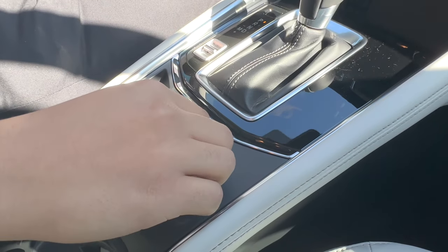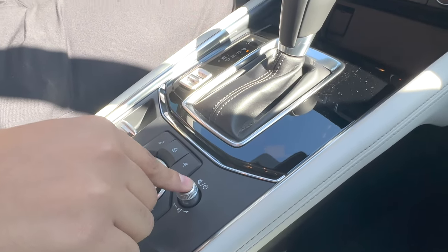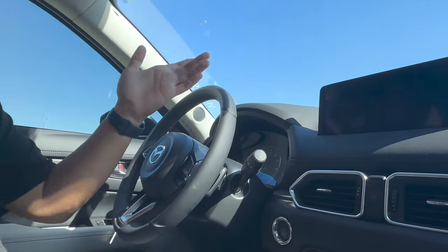If you don't like the screen, this also controls the screen. So if you long press it, it'll turn the screen off. So if it's a little bit distracting, that's something that you can turn off.